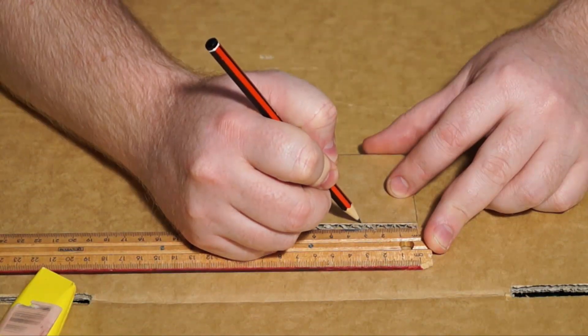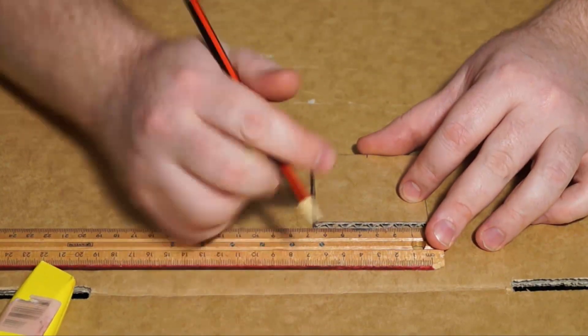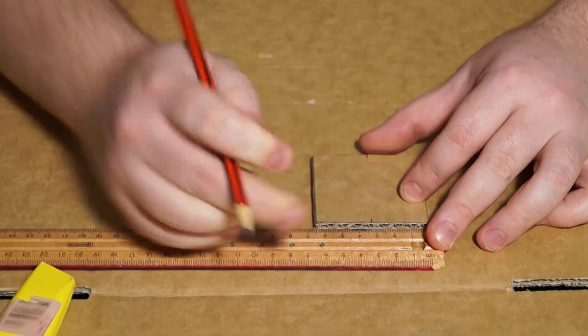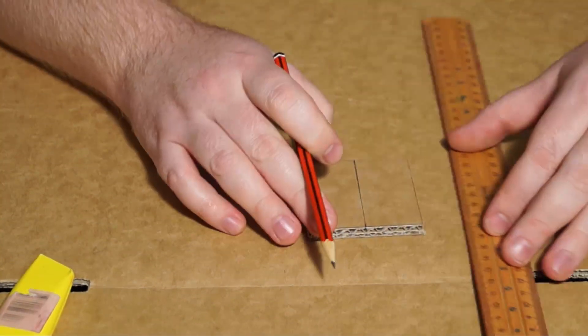So the first thing to do is take the single square and measure 3.25 cm to the middle on both sides, and then rule a line between both points. And just double check your measurements.